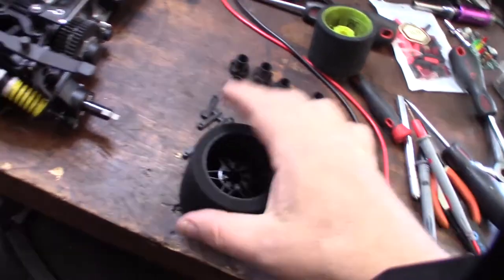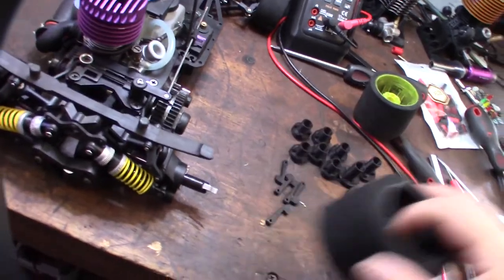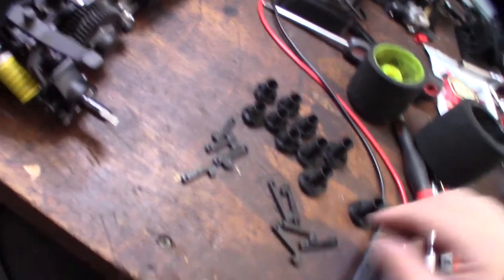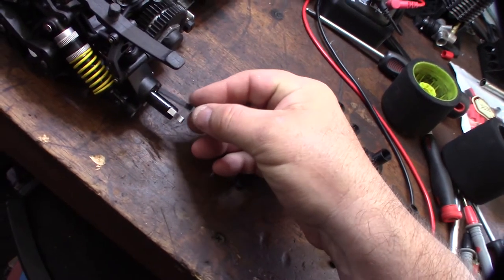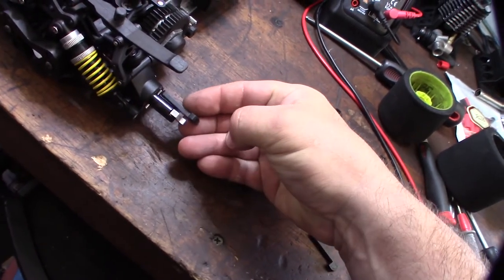And then because the tire is actually longer — the hub in the rear is longer than the front — I created these extended locks. So you just got to replace your lock with this one, and it extends it out to lock like that.